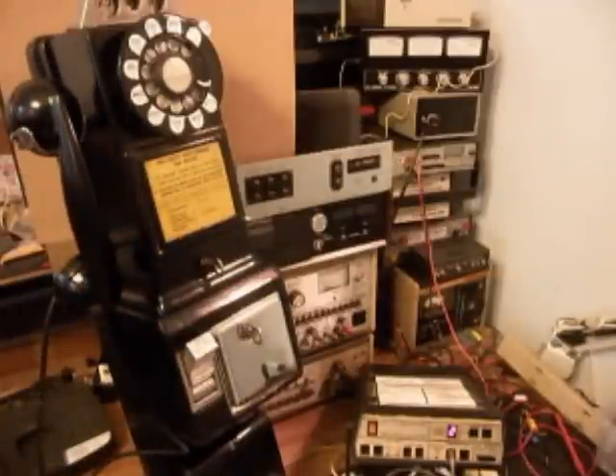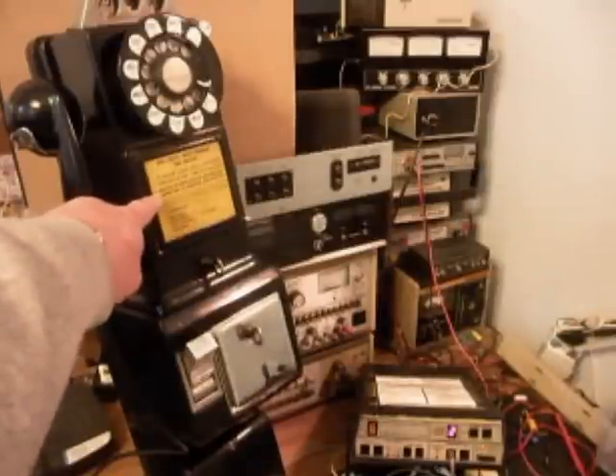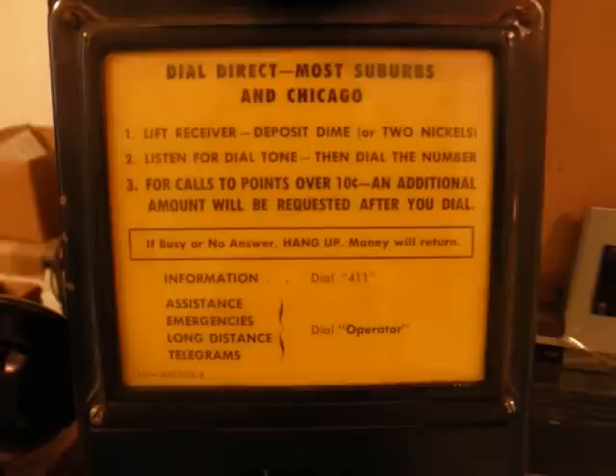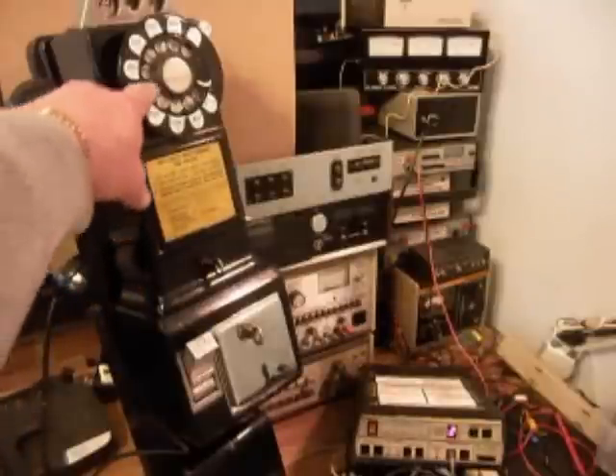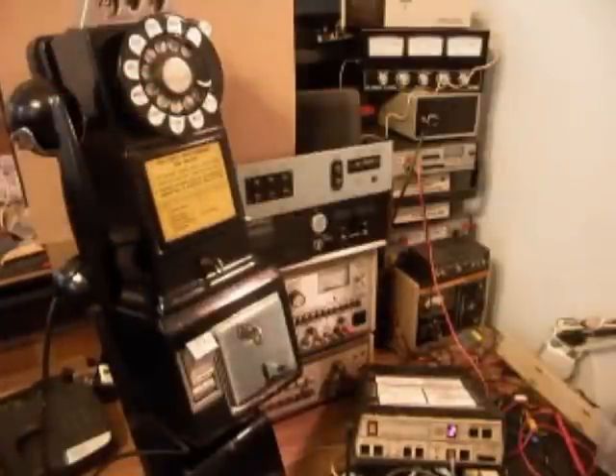Now that we know this telephone has been repaired and converted, we can return it to Brendan and he can start enjoying his telephone. He's got a really cool setup here with this Western Electric 223G. We'll get a still picture of the informational card, and he's also got a nice dial center ring.